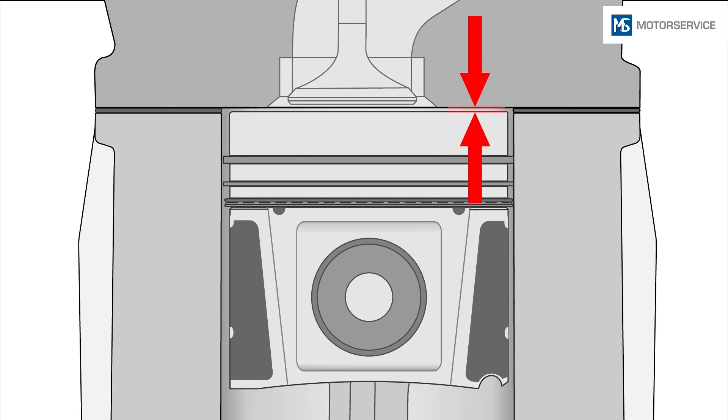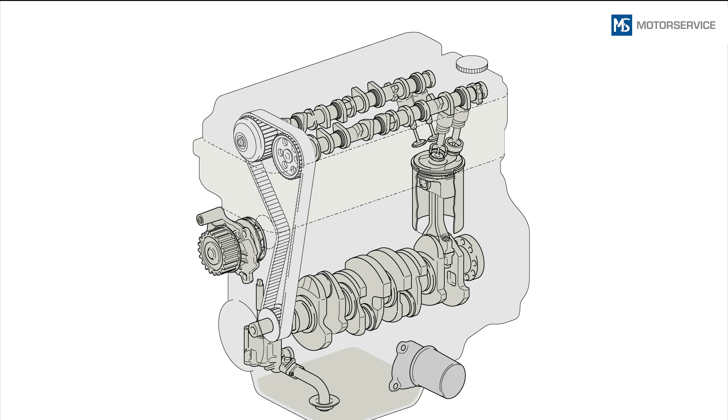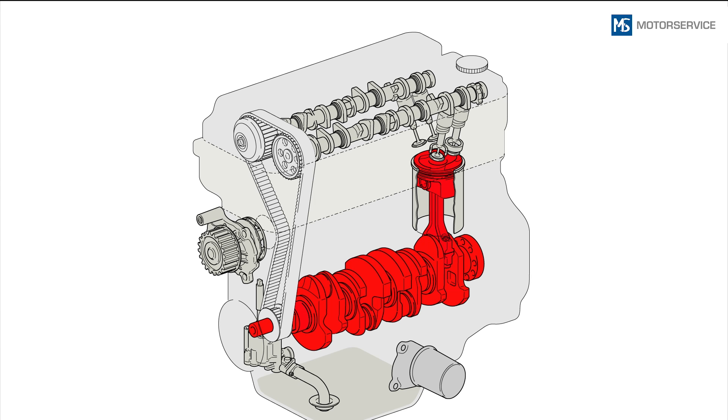The piston protrusion defines the distance between the piston and cylinder head. In diesel engines, the piston protrusion must always be checked if new pistons have been installed in the engine, parts on the crank mechanism have been modified, or if the face of the engine block has been reworked.